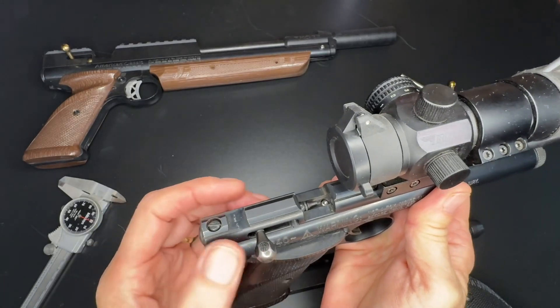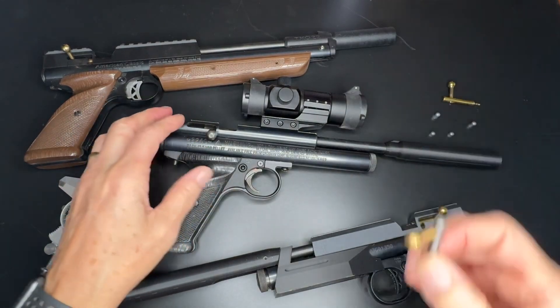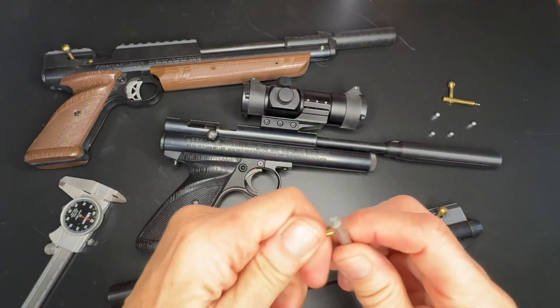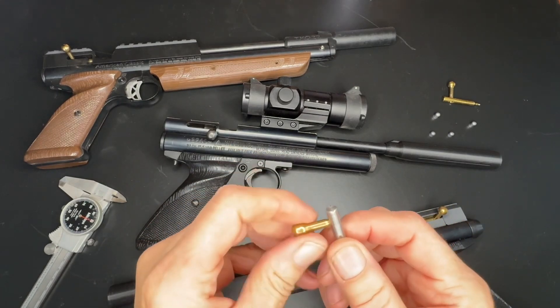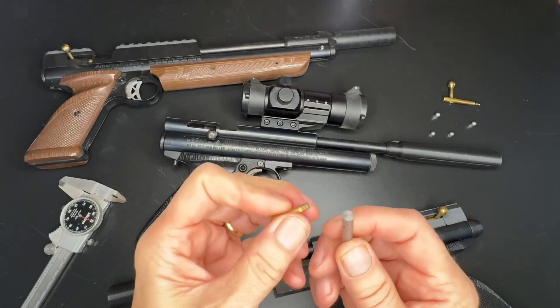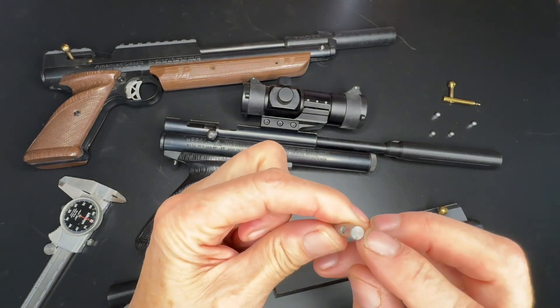So what we do is we will take the bolt out of the gun. You have to disassemble the gun and the breech, get the bolt out. We unscrew the bolt handle, and then we put it in a lathe and turn it down.